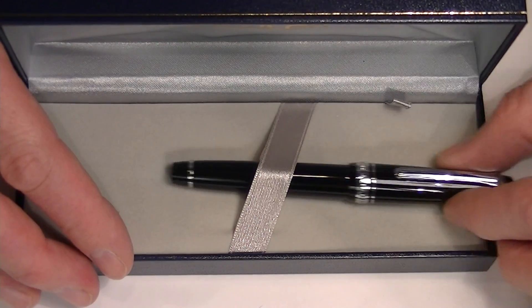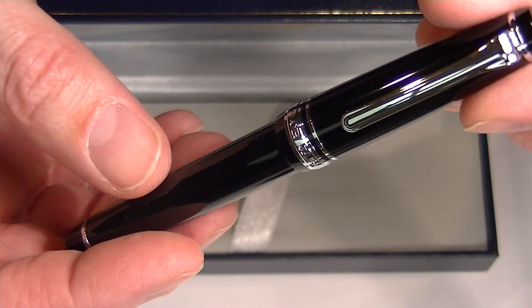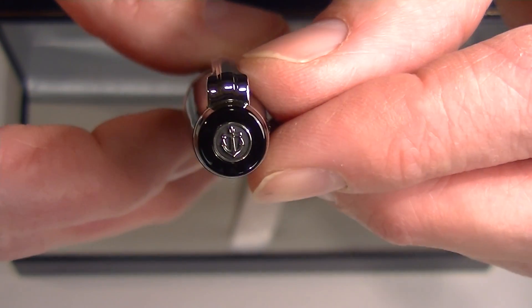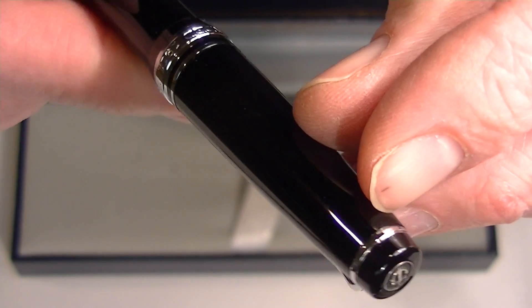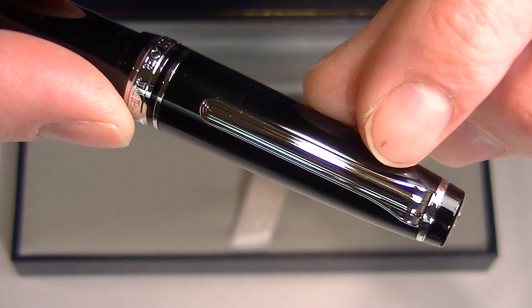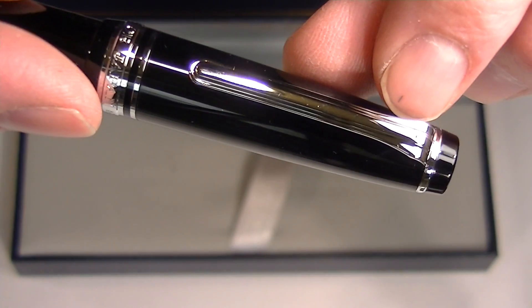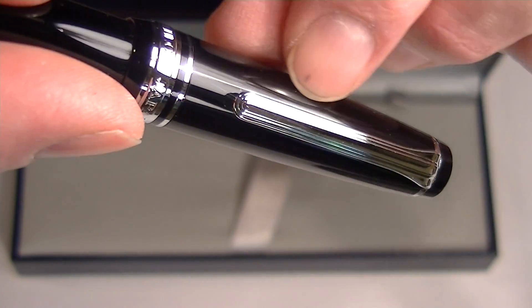We have the Sailor Pro Gear Slim in black with the chrome accents. On the top of the cap is the Sailor logo, the anchor, and it has a small chrome ring running around the top of the cap with a chrome clip that has a few vertical lines or design running through the clip.